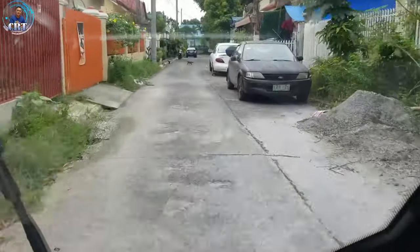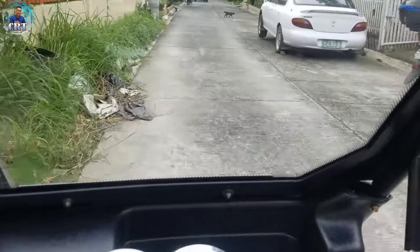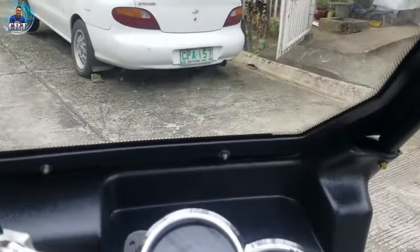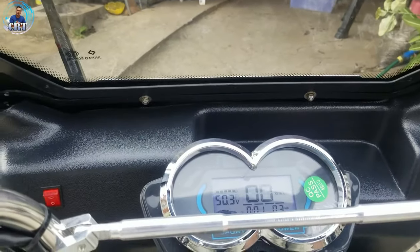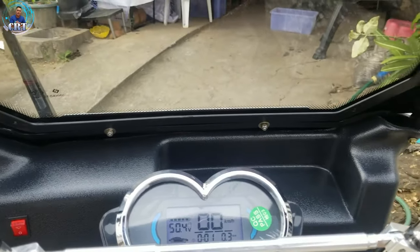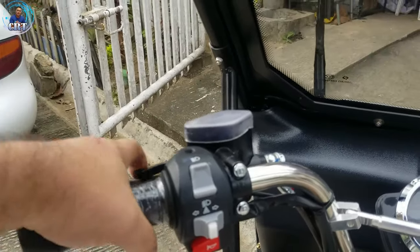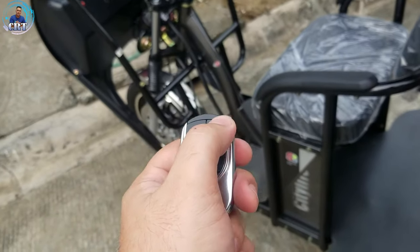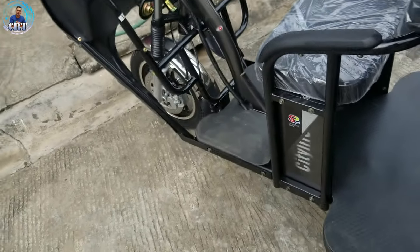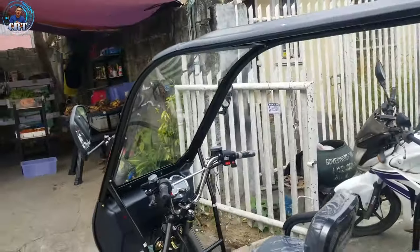Mabilis-bilis na rin. Hindi naman kailangan ng sobrang bilis dito pagka magpapatapukan ito. So, yun. Then dock. Since sa keyless natin siya ginamit, sa remote natin yung i-on, dito na natin siya — double tap.